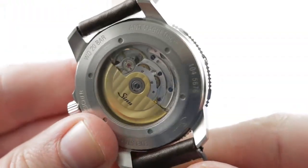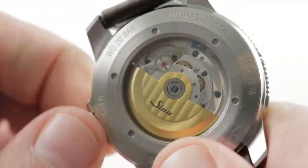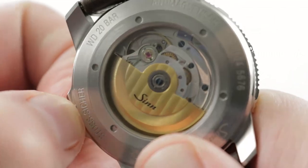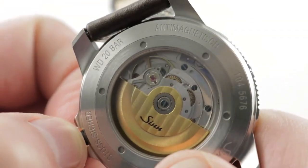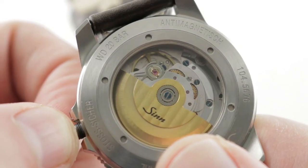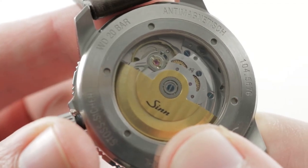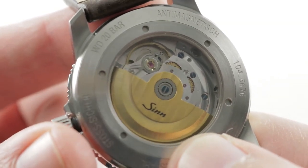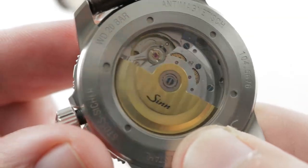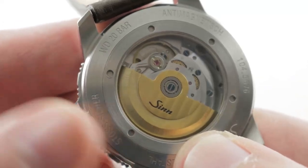Turn it all over: you have a Sellita SW221 regulated by Zinn, a 26-jewel automatic based on an ETA 2836. Zinn uses a high-grade splayed-spoke balance, so this is not a base grade — this is a high grade of the SW220. Specifications include 28,800 vibrations per hour, bi-directional automatic winding, and a 38-hour power reserve. You get a stop-seconds feature, double quick-set for day and date, and all of this is 200 meters water-resistant.